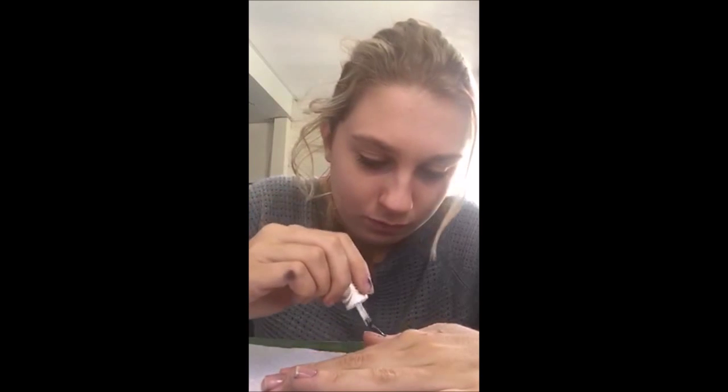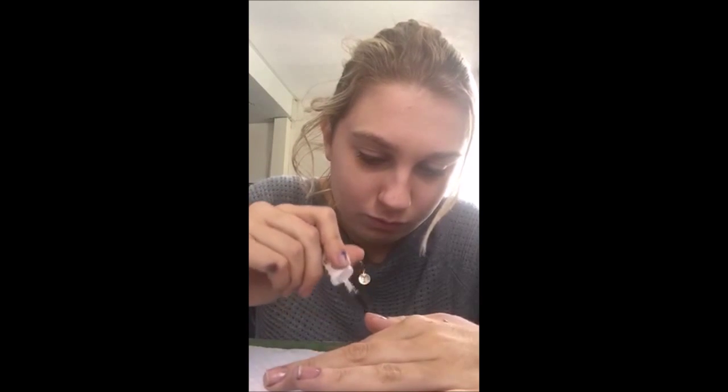The second step is you're going to get a base coat like the one that you see here. You're going to paint the top of your nails with it, like you see me do right here. As you see, the top of my nails are now painted — it's like a clear color. You want to close this so it doesn't dry out.